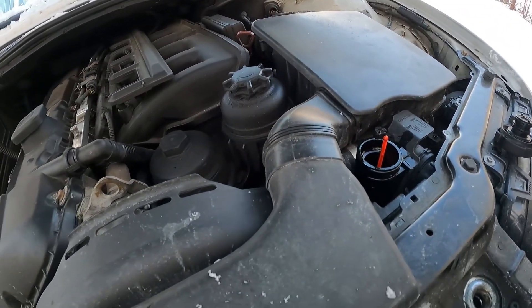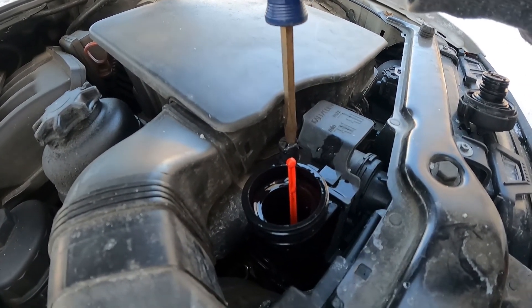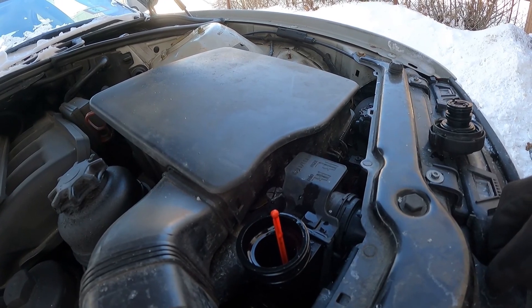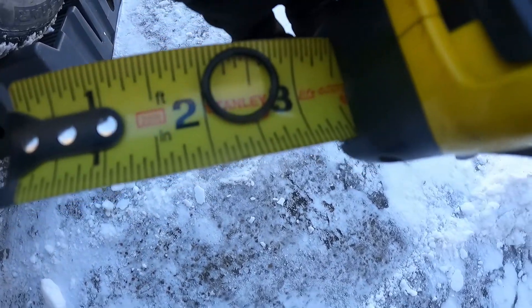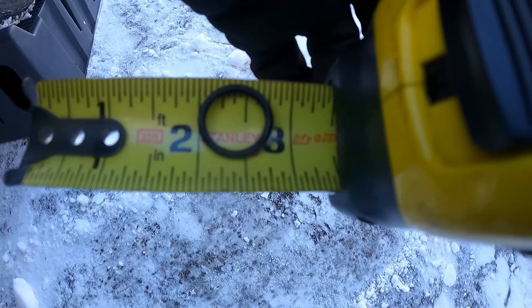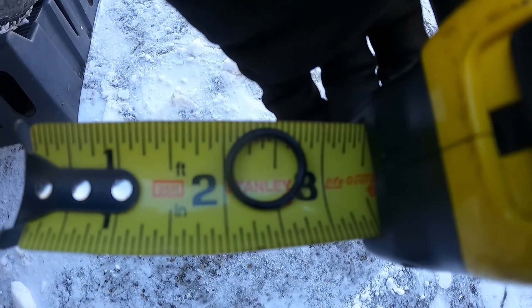Not so much on this E46 lately, but my 944 — I was always having problems with thermostats, coolant fan switches, all sorts of stuff. Just so you have a rough idea of the size of the O-rings: a little less than an inch, about a little more than three-quarters of an inch. That's about the size of the O-rings.